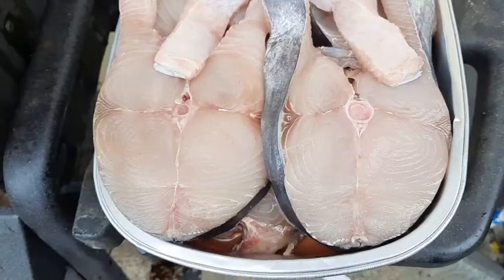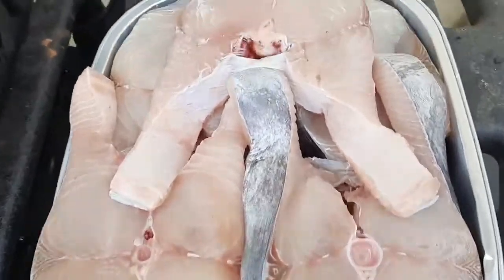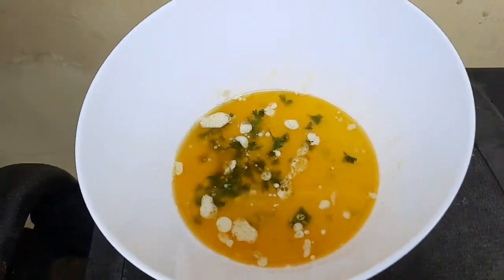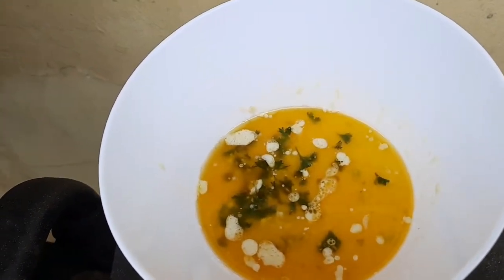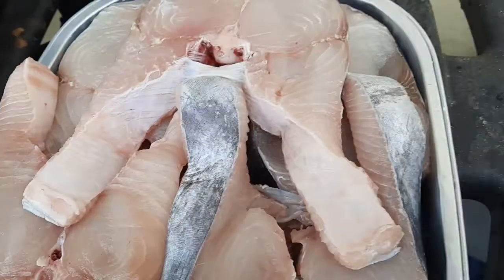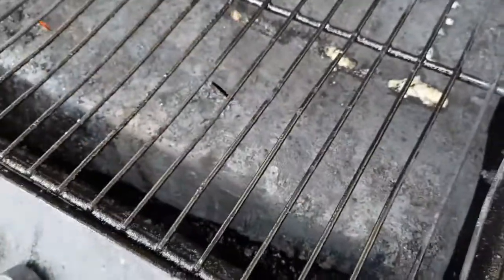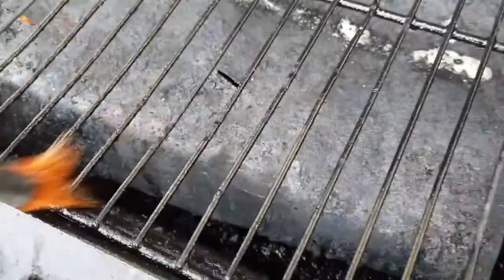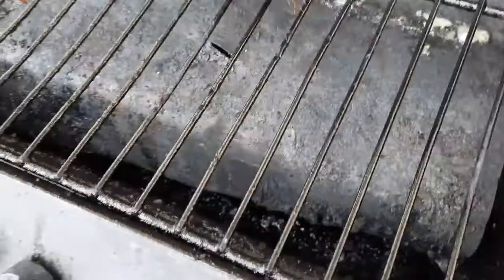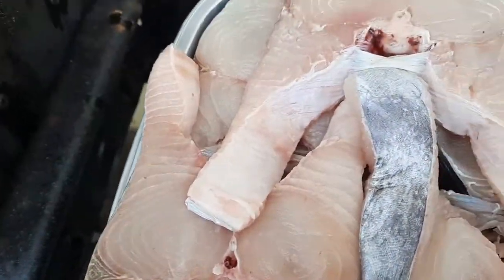Ito na guys, ito na yung wahoo natin — yung tanige. Para i-grill muna natin sya, tapos bibasting natin ang butter lemon garlic butter sauce. I-grill natin sya.